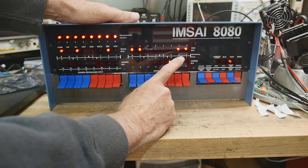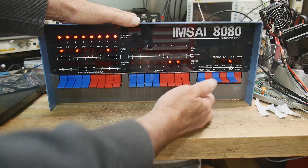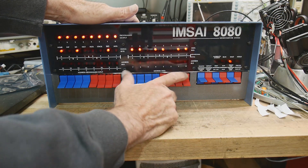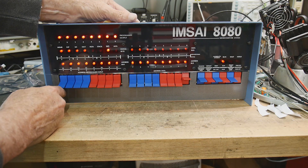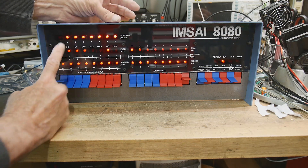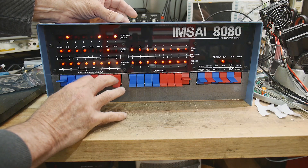Then there's octal 303, which is a jump instruction, with zero, zero as the location to jump to. So we do examine — we're now back at zero-zero — and we say run. Now it's executing that program, and it's going to read these switches and then output them on the LEDs up here. That's what that program is doing.